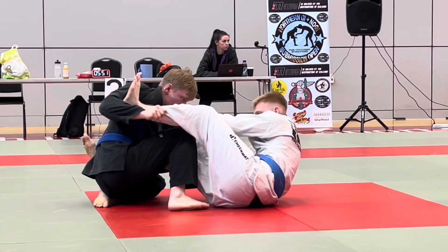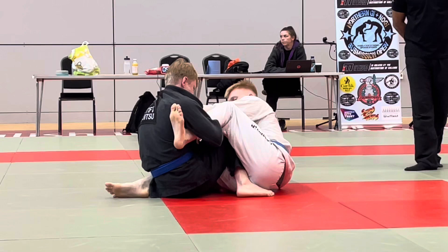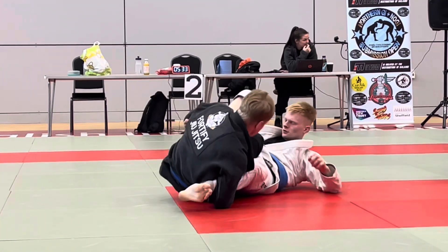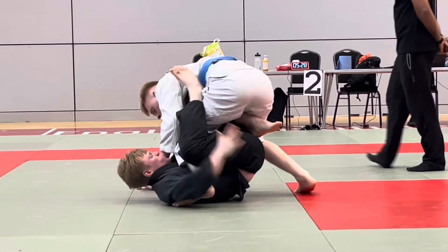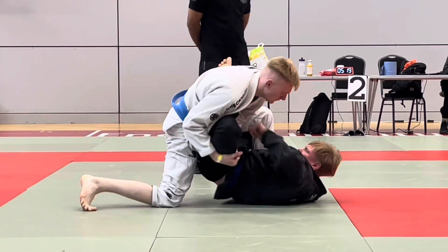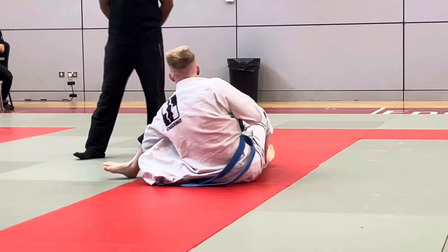This competition is unusual because not only are all leg locks allowed at blue belt, they're also allowed in the gi — which is unusual because at most competitions only purple belt and above can do leg locks, and heel hooks tend to be illegal in the gi. He's definitely hunting for leg locks. I've heard from friends who've fought him that he's a leg lock specialist and knows lots of things in there, which is definitely not part of my main game so I'm playing with fire. We end up in a 50-50 position with our legs entangled.